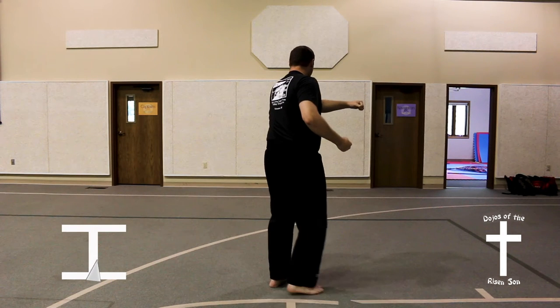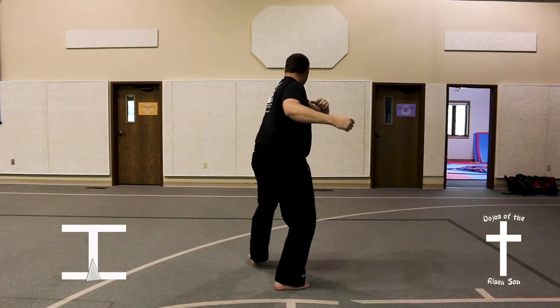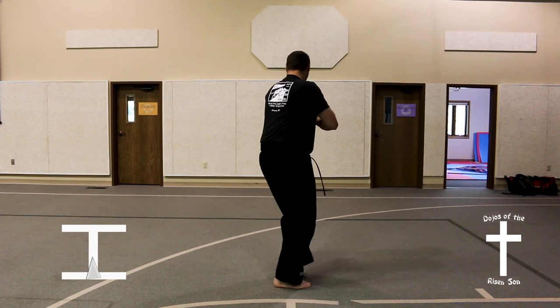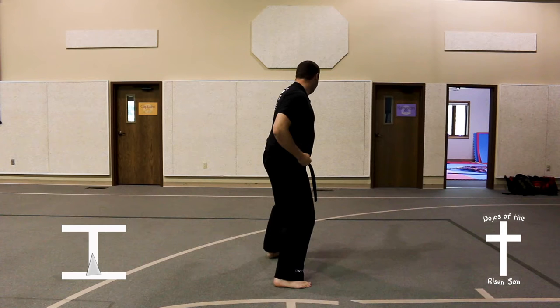Right foot comes up, step out with the left foot into a front stance, double inner forearm block. Slide back, executing a fixed back stance punch.